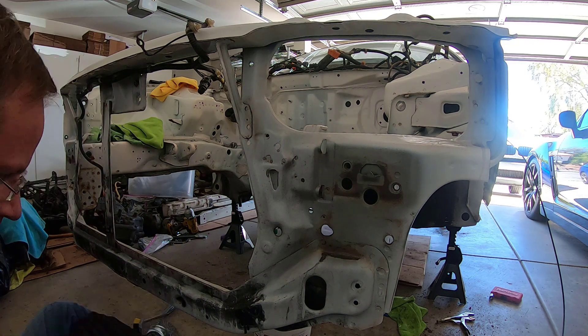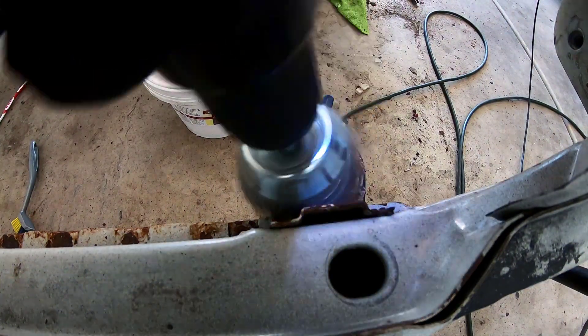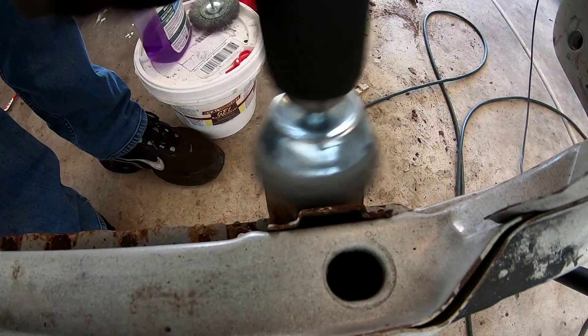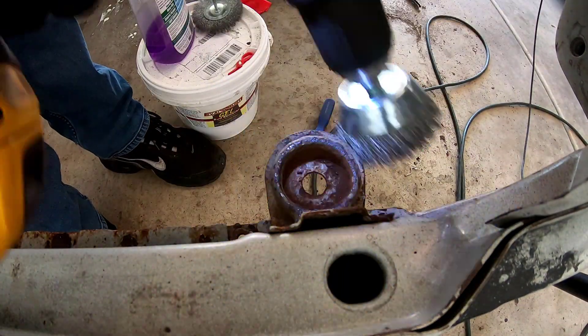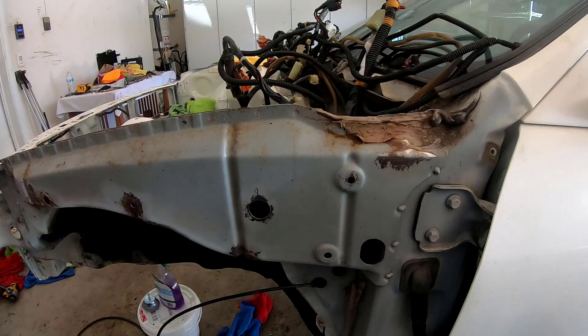The radiator bar, where the radiator sits in that cup right there, was really rusted — that was probably the worst part of the car. That cleaned up pretty nicely, still working on it a little bit.